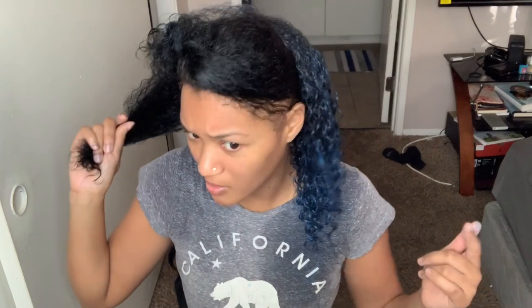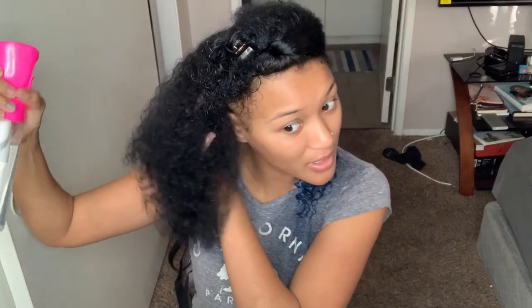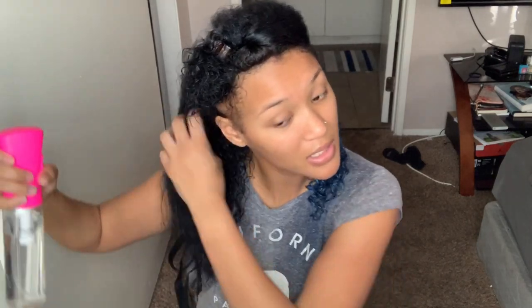I like the way it looks so far — it looks really cute, really cool. But I'm also nervous because I didn't put any gel in my hair, so I'm wondering how the top is going to turn out. I feel like my hair is going to be everywhere, but it's fine. This is a trial run, so I'm going to moisturize this side.